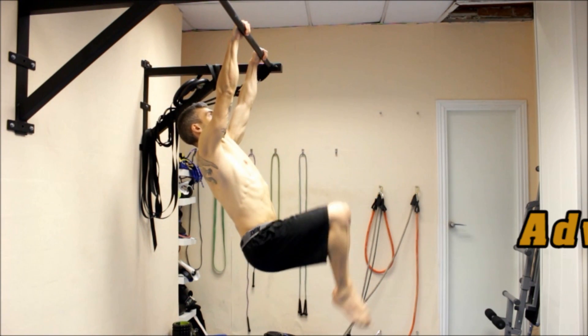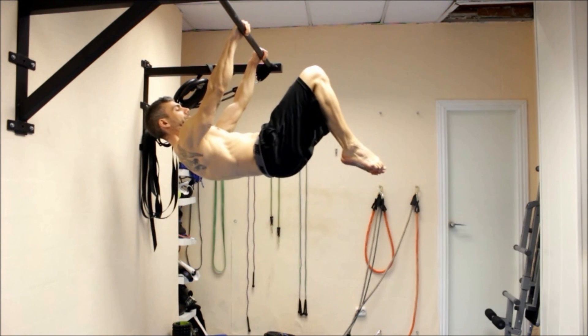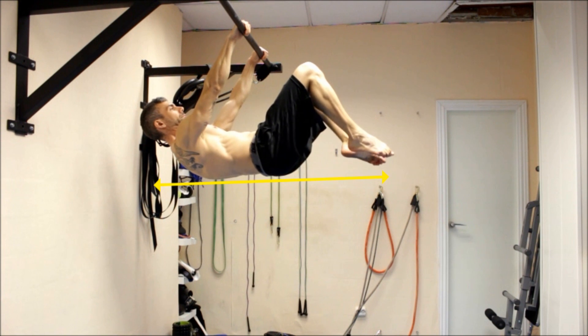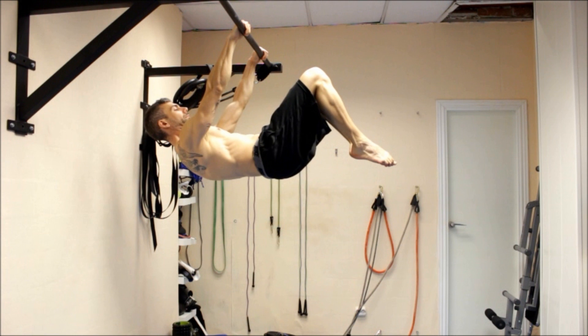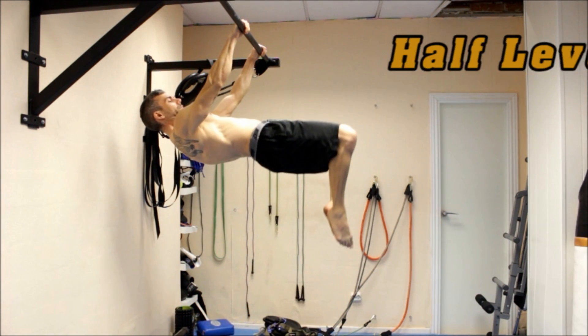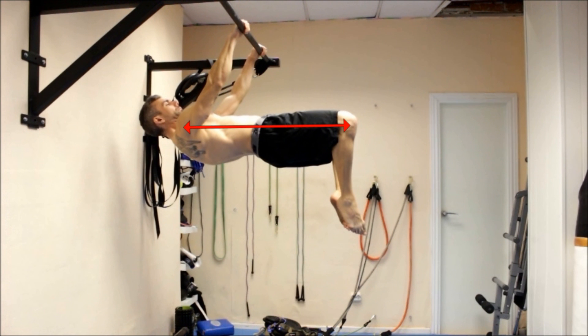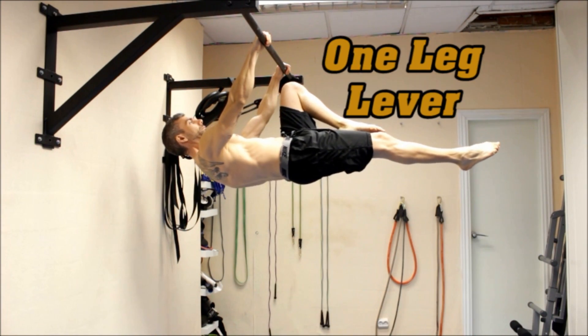In the second step, you open up the position a little bit by getting your knees further away from your chest. Here also you must be able to keep your feet in line with your hips and shoulders. In the next step you stretch out to three quarters of the full body length, activating your core by squeezing your glutes and pushing your hips up. The last step before the full front lever is to stretch one leg while tucking the other knee to your chest.